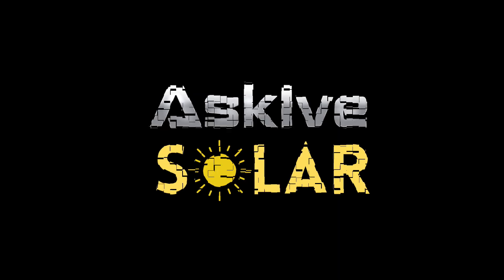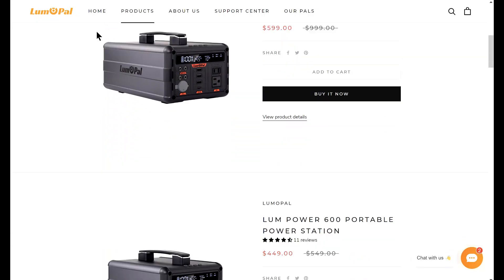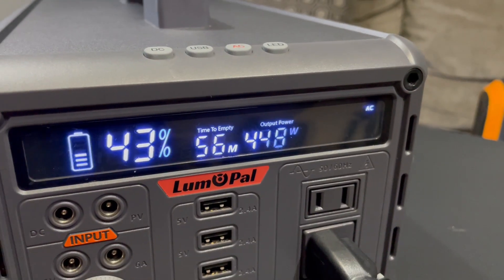Finally somebody put out a power station that has this one feature I've always wanted. This is the Loom Pal 1000 power station — a form factor I've always wanted and now have. In the spirit of candor, I've had this a lot longer than the company intended. There are three versions: the Loom Pal 1600, 600, and 300. This is the largest — 1000 watt hours of capacity and a 1200 watt inverter with surge up to 1500 watts. It has a pretty slick interface.